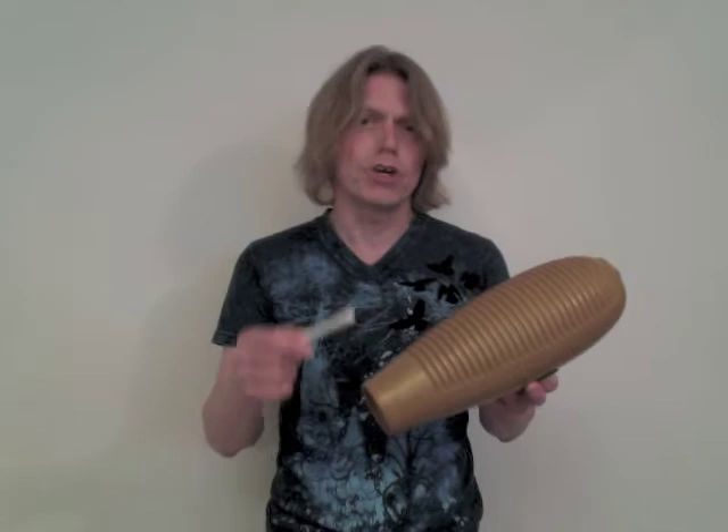The güiro — you can hear the güiro in salsa music, but you can also find parts for the güiro in orchestral music and concert band literature. Güiros are made of a gourd, but I really favor a synthetic instrument because of its durability.